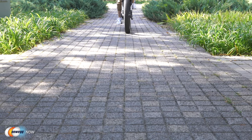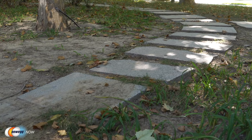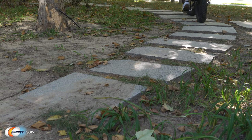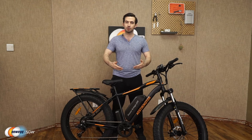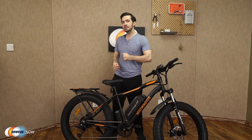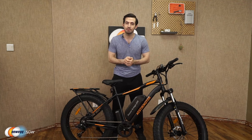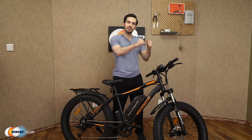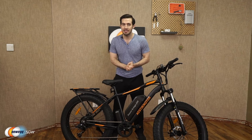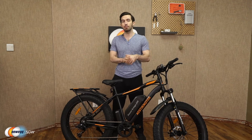That's pretty much everything I can impart about this bicycle without you riding it yourself. It's definitely a great long-term investment — riding an e-bike can save a lot on transportation costs, it's good for the environment, and it's great for your body and mental health. You can use the bike traditionally without power for a full workout, or use e-bike mode and pedal assist to get up tough hills, work through strong winds, or if you struggle with joint pain or asthma.